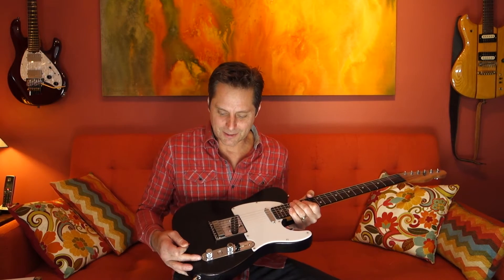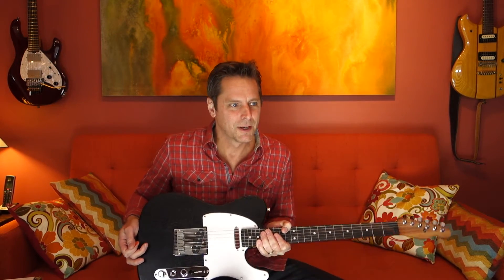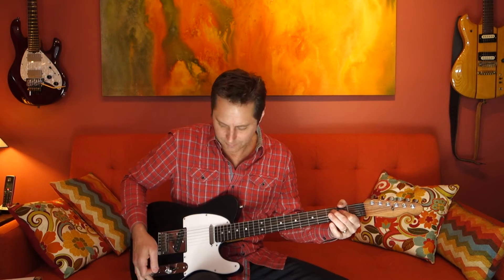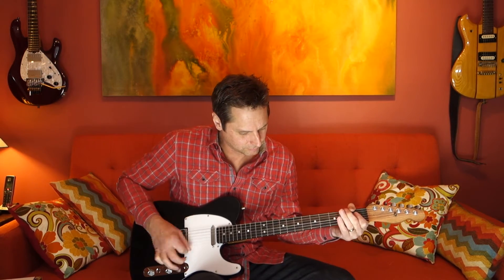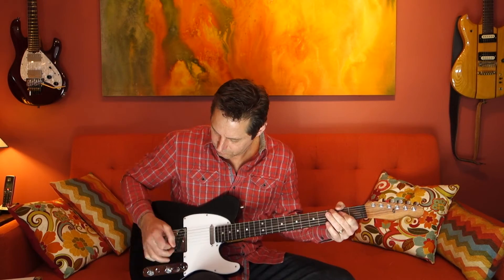Another thing I noticed about this Greg Cox system is the bridge pickup is very bright, which may be exactly what you're looking for. But the cool thing about this circuit is the tone control is very useful, so you can roll back that brightness. Very smooth feeling pots as well, with a nice smooth taper.